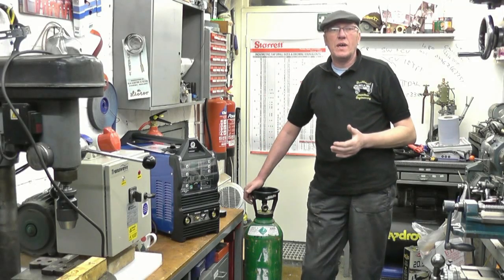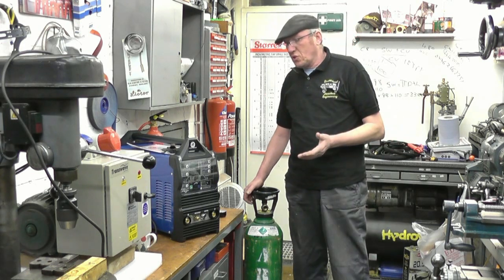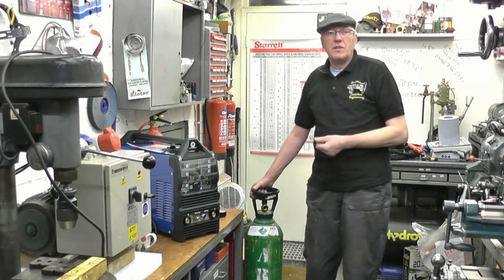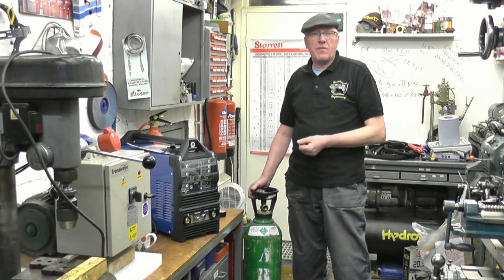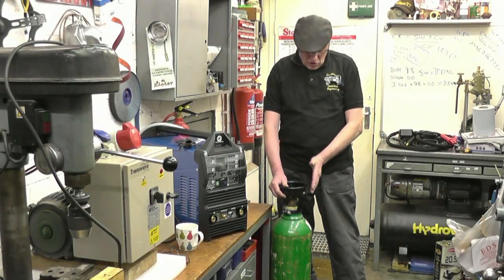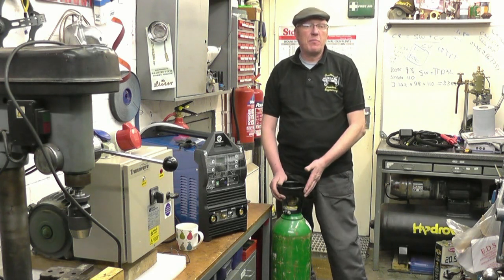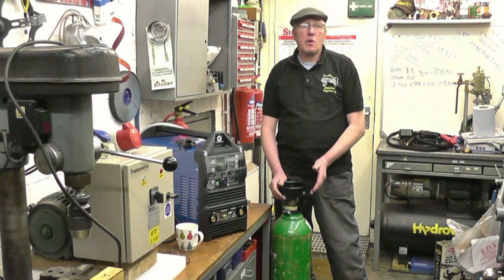If you're looking at this video you'll probably know TIG welding stands for Tungsten Inert Gas. We use a tungsten for the electricity to flow — for the electrons to come out the end of. An inert gas is a shielding gas, and the inert gas we use is pure argon. This is a bottle of pure argon. When the bottle's new there's a charge pressure of 3000 psi. I use quite a lot of gas — probably two or three of these a year, plus a couple of bottles of Argoshield for MIG welding. I've got an account with a local gas supplier and I rent the bottles.